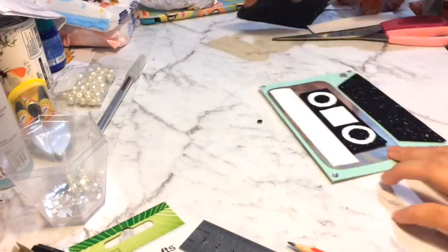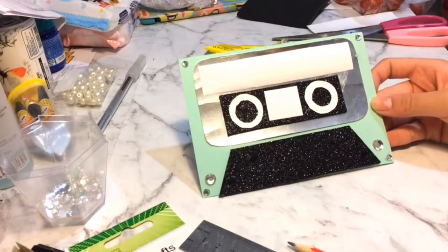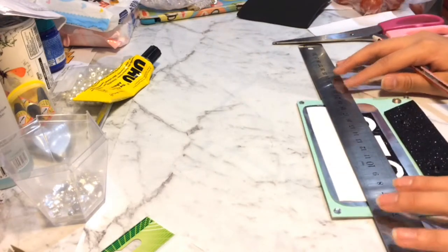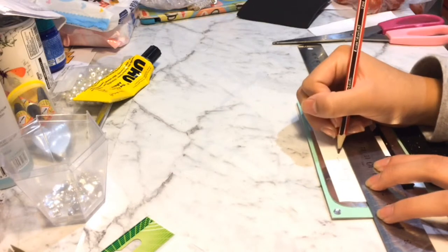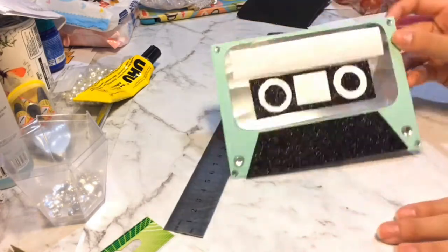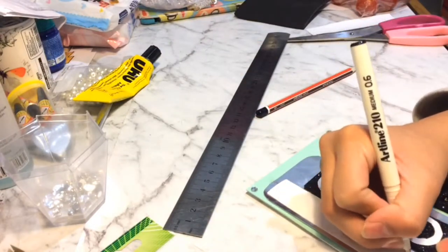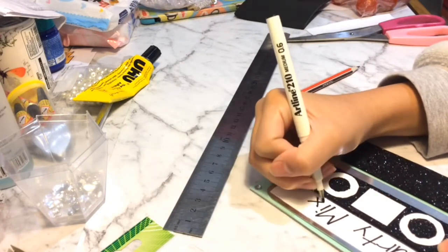Now I found some smaller rhinestones and I'm going to apply them to each corner of the card. I decided to use a ruler so that when I write something onto the white rectangle piece it will be a nice straight line. I'm going to use a pencil first so that if I make a mistake I can rub it out. Then I found a thin black marker which I'm going to use to trace over the pencil lines. After this you're pretty much done.